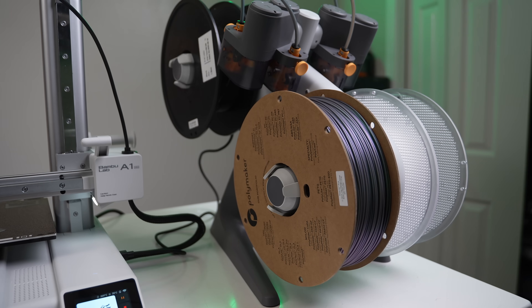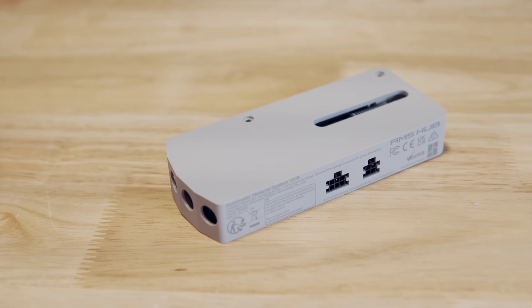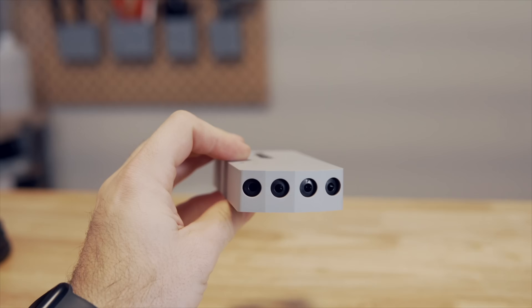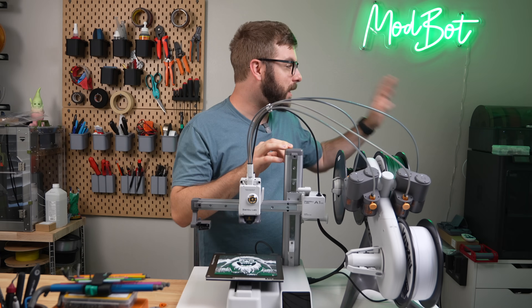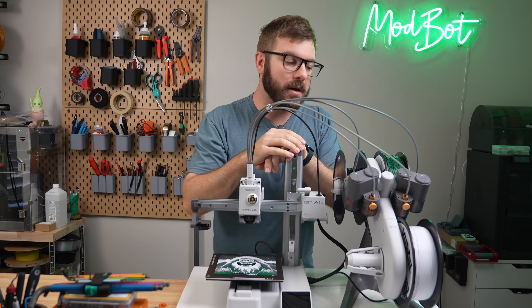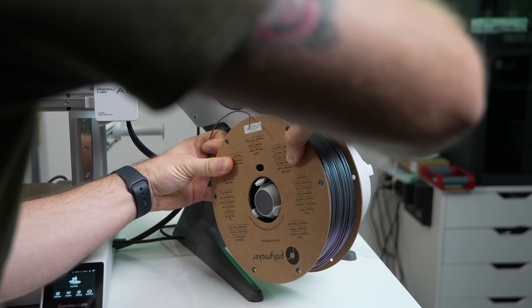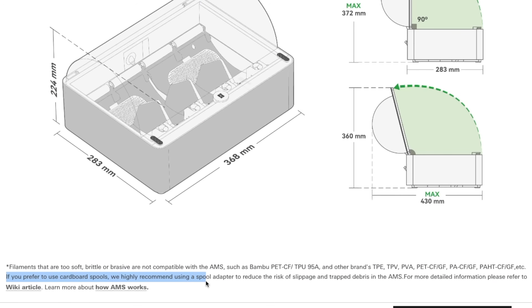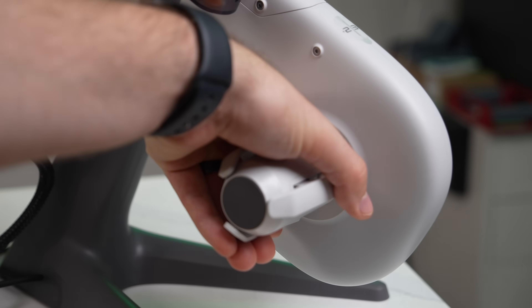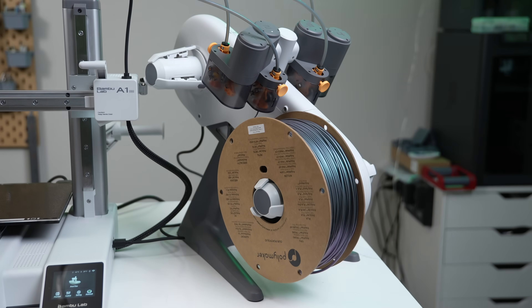Having feeder gears and Bowden fittings outside means there's no need to disassemble the entire unit if some filament happens to break off in a tube somewhere. Much like the existing AMS, it holds four spools so you can print with up to four colors or different filaments. I wouldn't be surprised if they end up expanding on this allowing you to daisy chain units together using some kind of hub. I was told that the regular AMS will not work with the A1 Mini, and that at least for now the AMS Lite is only going to work with this printer.